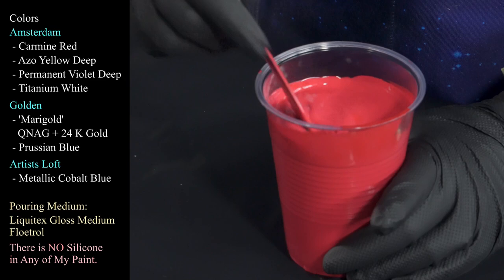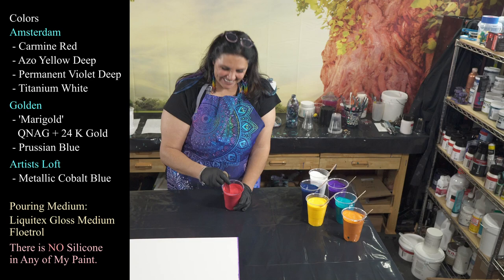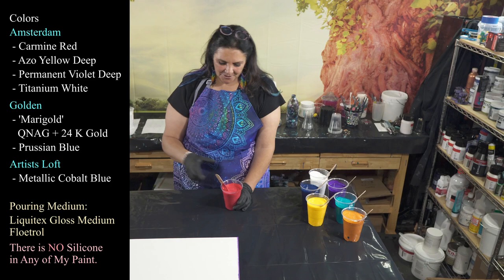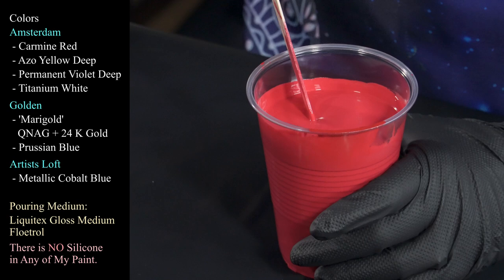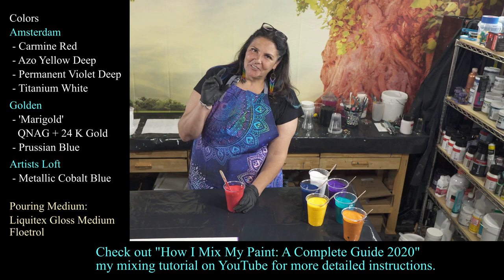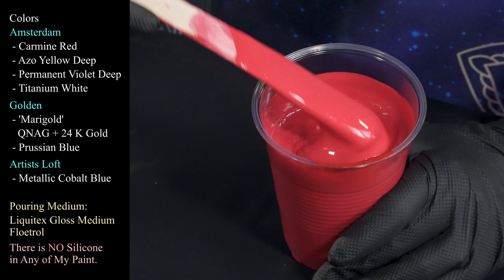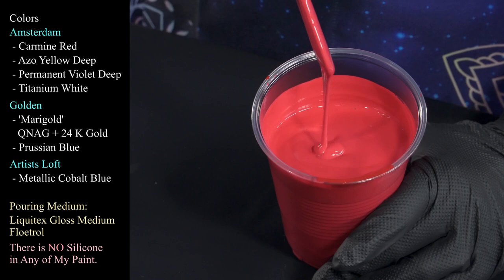The first one we're using is this lovely carmine red from Amsterdam. The pouring medium tonight is actually Liquitex gloss medium — not the heavy gel gloss, this is the liquid gloss medium — and Flow-Trol. My recipe is super easy: about two ounces of Liquitex gloss medium, an ounce of paint, and about 10 ounces of Flow-Trol for a 16-ounce cup. I do have a complete video on how I mix my paint if you want to go watch that.